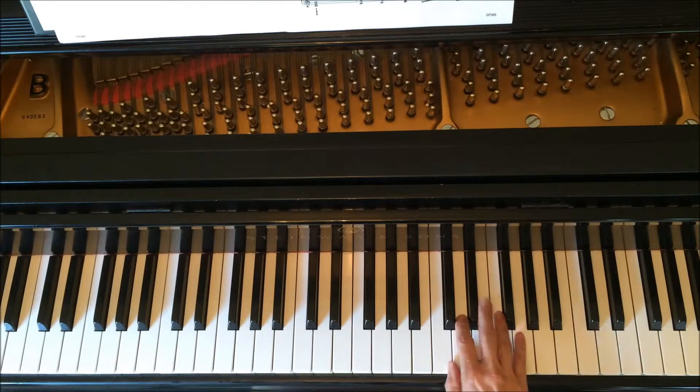We ended with two and four on C and E. So now we're going to move up so that our right hand is in C position — this is the C above middle C. So we were here, now we're going to move here and have our third finger on E flat.